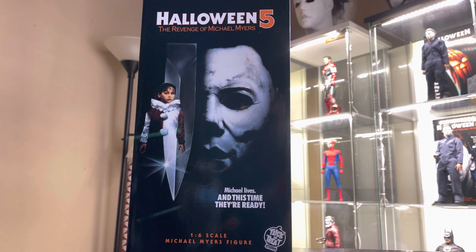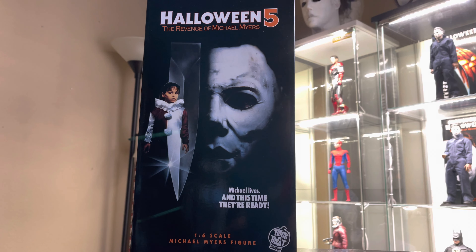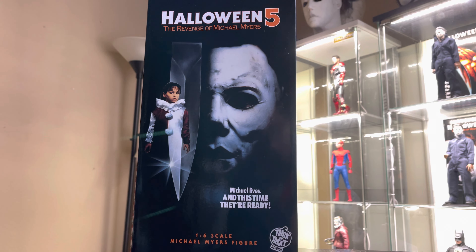Hello everyone and welcome back to my channel. Today I will be showing you guys the Halloween 5 Michael Myers figure from Trick or Treat Studios.